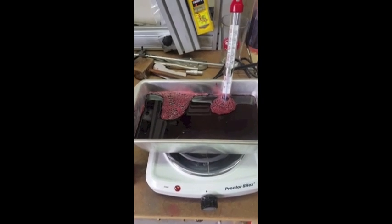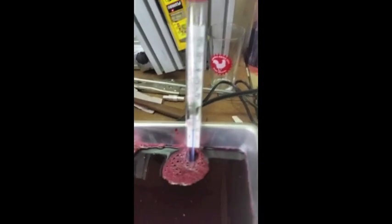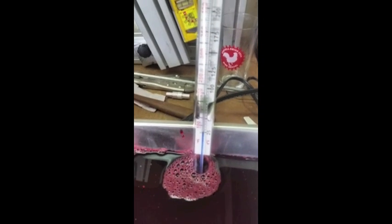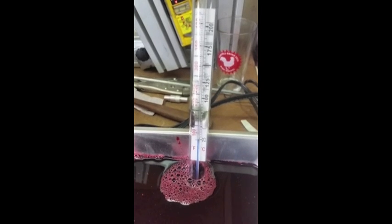We've got our dye in the pan and our thermometer installed — you can get this kind at Kroger, it just clips on the back. We want to get that to 140 degrees, which is somewhere right around where that connector is.